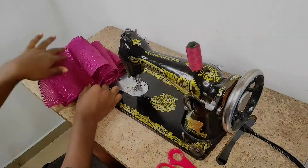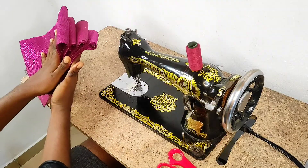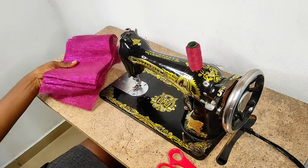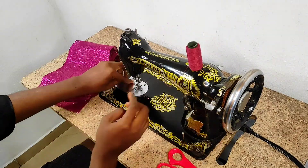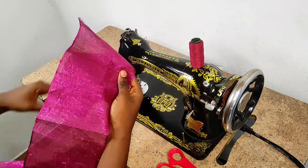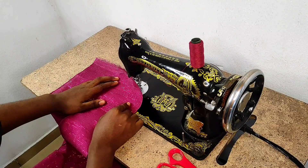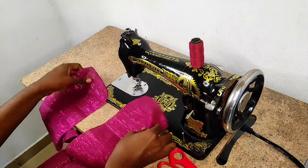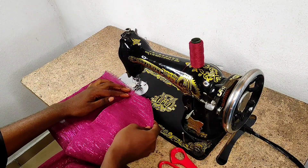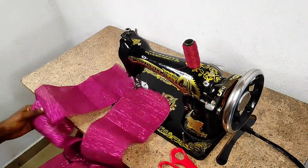Without further ado, let's jump right into the video. I have four pieces of the Asoke, so I'm going to start by joining two of them first and keep the other two aside. To join the first two layers, you're going to bring them together by this side, then gently overlap one layer over the second one like this, and start sewing.